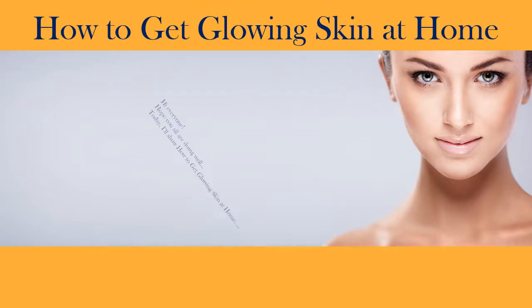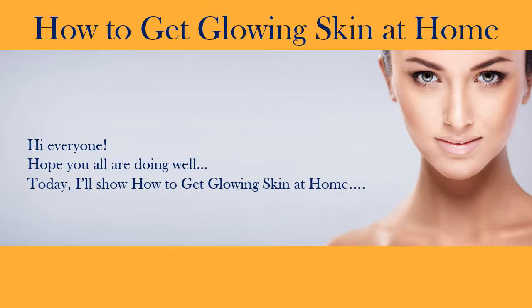Hi everyone. Hope you all are doing well today. I'll show how to get glowing skin at home.